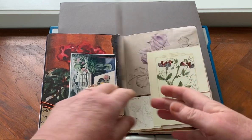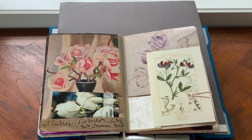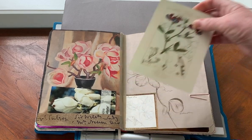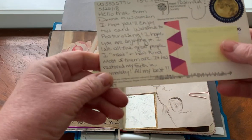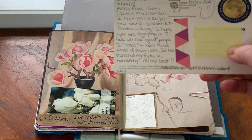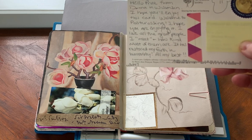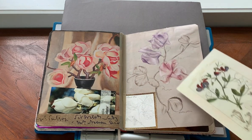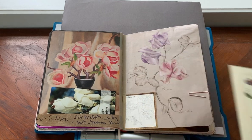After that dark spread, time to move into sweet peas. I'm going to plant some sweet peas soon - I haven't really grown them before but I do love them. Another postcard from Post Crossing: this beautiful botanical illustration came from the US. It reads: 'Hello Prue from Donna in Wisconsin. I hope you'll enjoy this card. Welcome to Post Crossing - I hope you are enjoying it. I love all the great people I meet, how kind most of them are. It is restorative of faith in humanity.' Just an exquisite card, I adore it. I also found this old watercolour illustration of sweet pea, and I just put a frame around Leila's drawing.